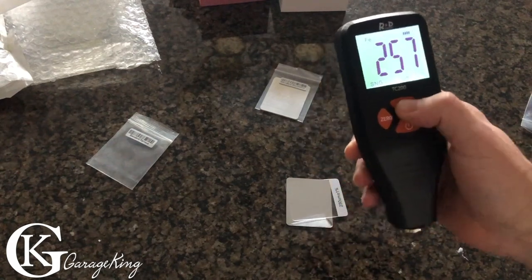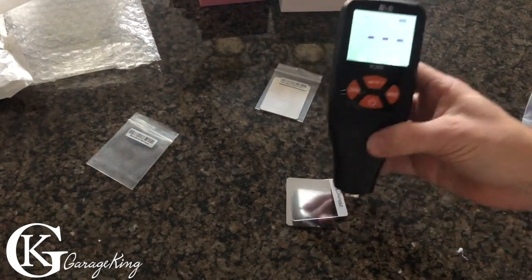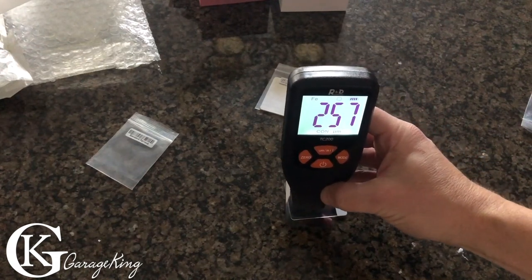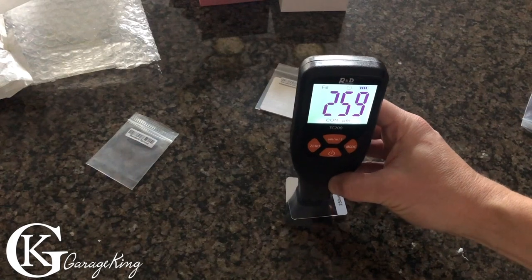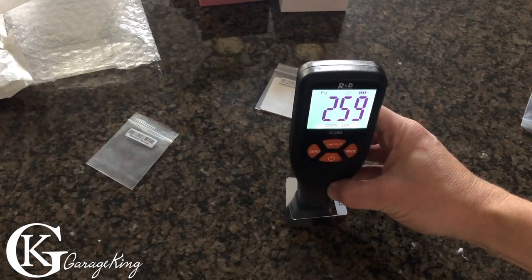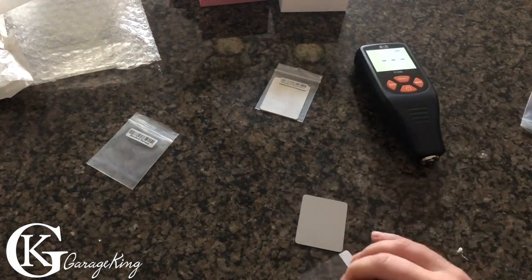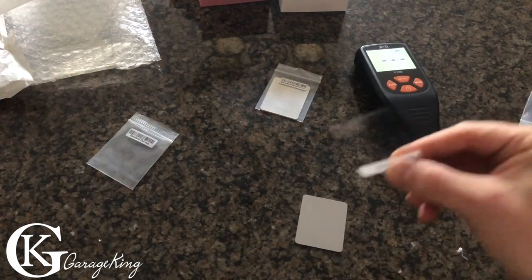It's pretty accurate. What if we go to continuous — maybe the plastic shim isn't perfectly flat? In continuous it reads 257, 256, 258, 259. That's pretty good. Now let's quickly go to the thinnest one — 50 microns.